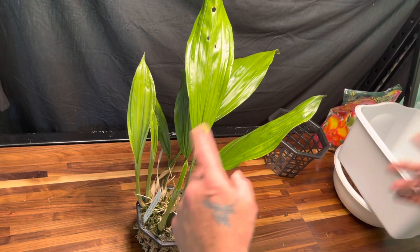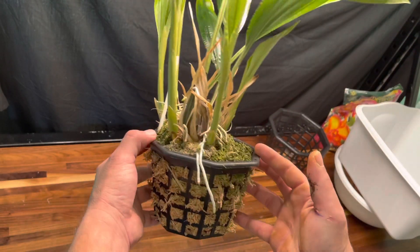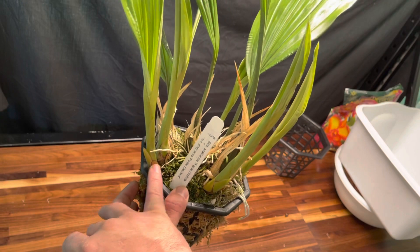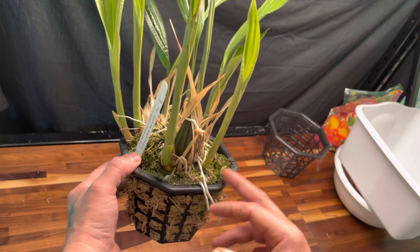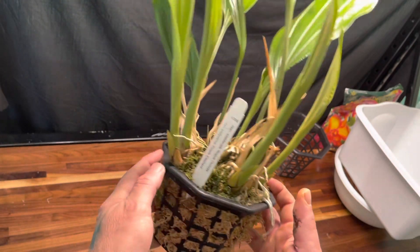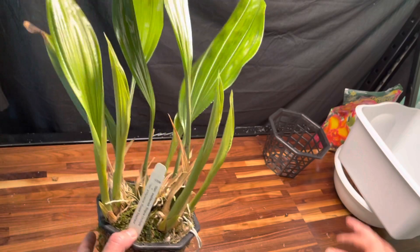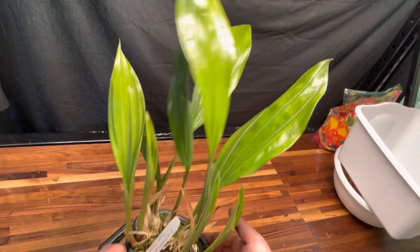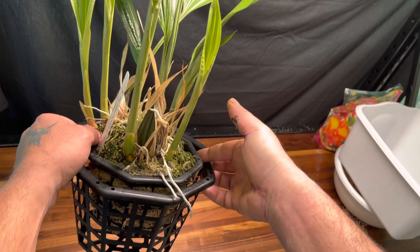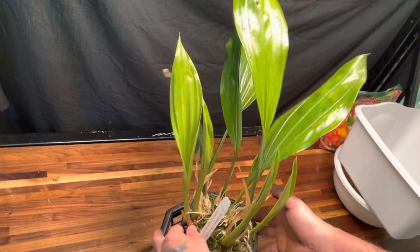With the Stanhopia, I could leave it in this pot, but I want to stay ahead of the ball game because all of these pseudobulbs are going to start swelling up, and when they get to that size they're going to be hanging over the basket. So I want to get ahead of it and put it in this basket now. This should be good for at least another year, maybe two years.